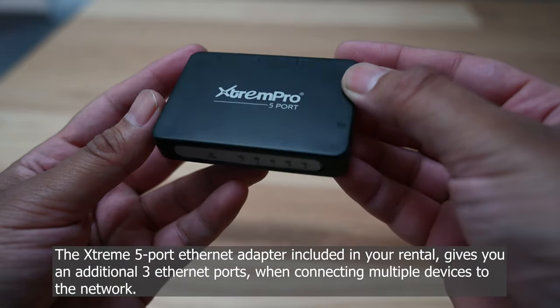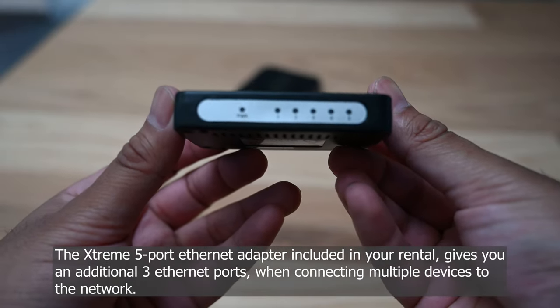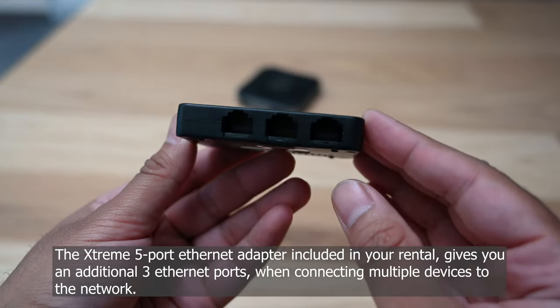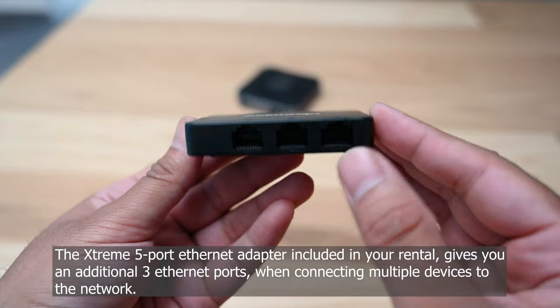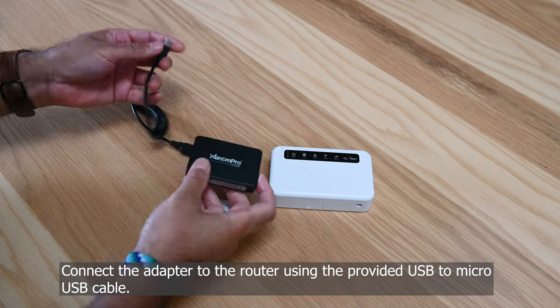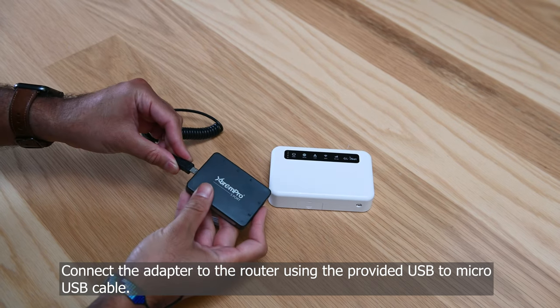The Xtreme 5-port Ethernet adapter included in your rental gives you an additional 3 Ethernet ports when connecting multiple devices to the network. Connect the adapter to the router using the provided USB to micro USB cable.